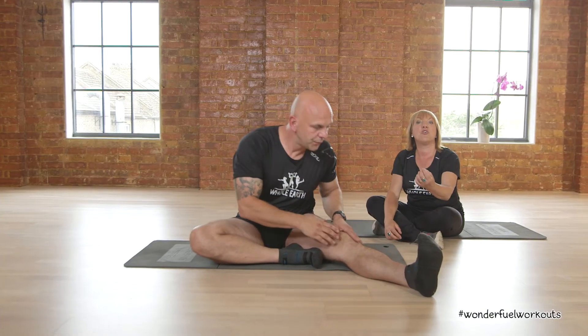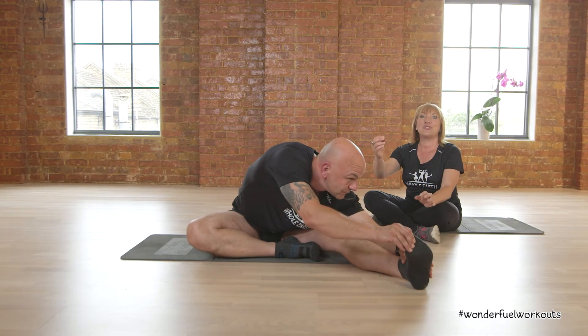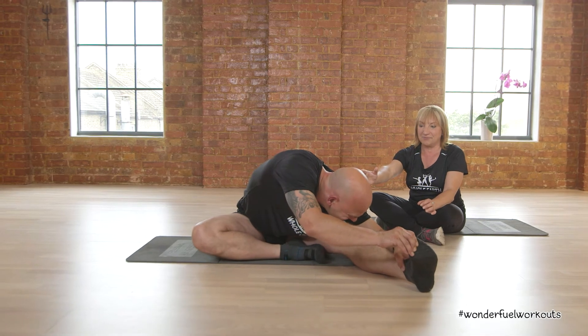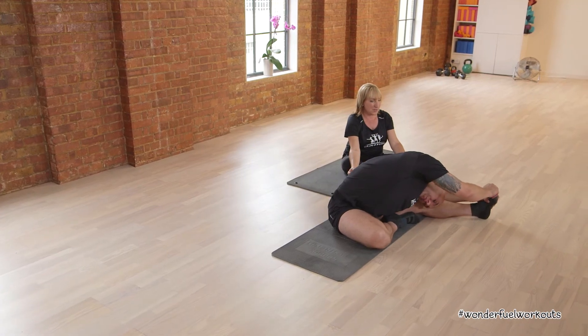Reach down again as far as you can comfortably go. This is your workout, not a competition, so you go as low as you can go. All the way down. Feel the stretch from the back of the knee and up. Breathe through it.